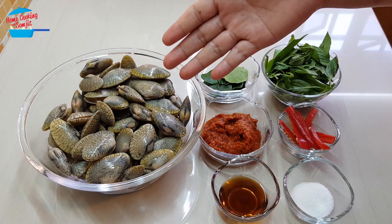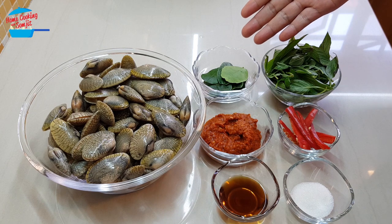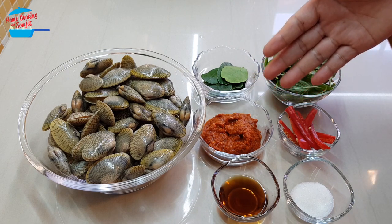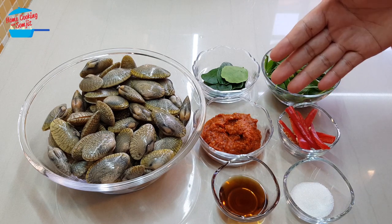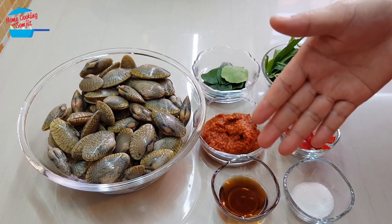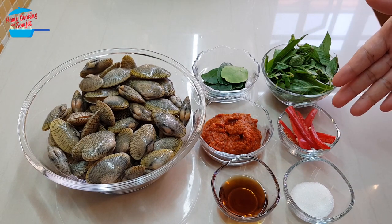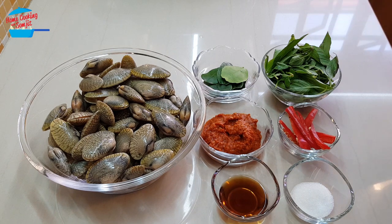I have about 800g of lala or clams, 4 pieces of kaffir lime leaf cut in half, and 3 tbsp of red curry paste. This is homemade red curry paste — if you're using store-bought, you may just use one and a half tbsp. And this is 1 tbsp of fish sauce, 1 tbsp of sugar, 1 red chili, and about 1 cup of basil leaf.